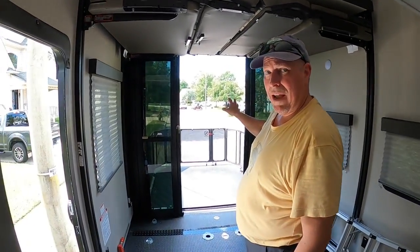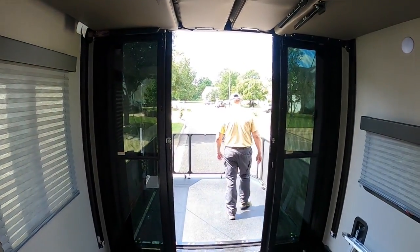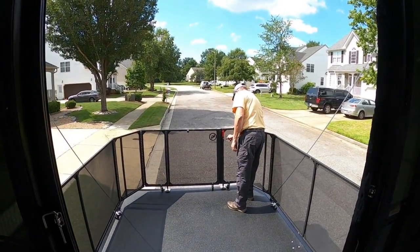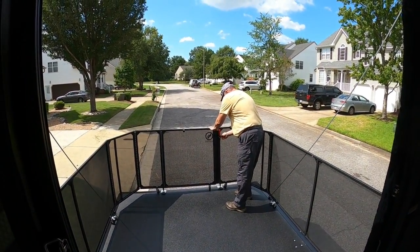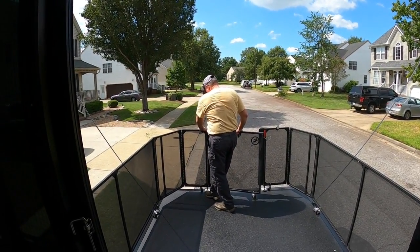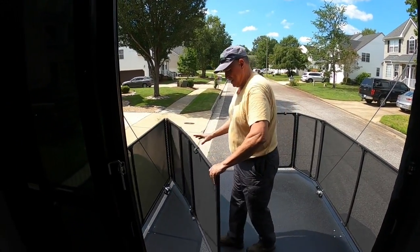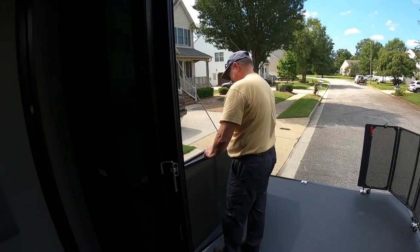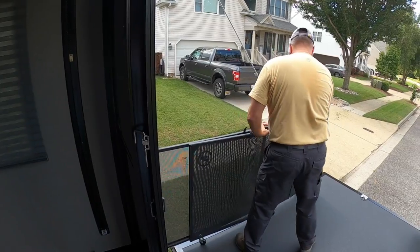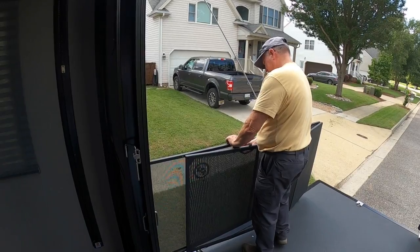Putting away the patio and the porch. Step one: bring this, turn back in. Step on this little tab, pull down. This whole thing gets pulled back. This whole thing gets pulled back. This whole thing gets pulled back. This comes up.